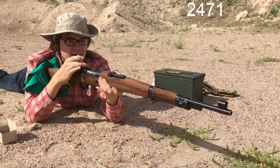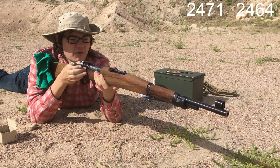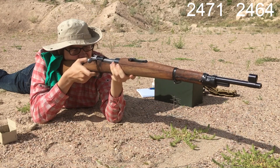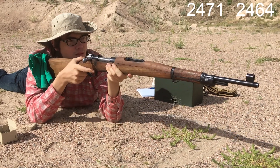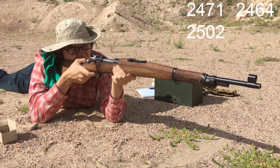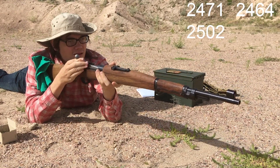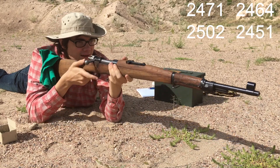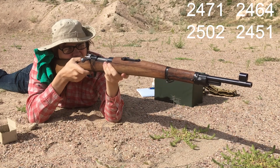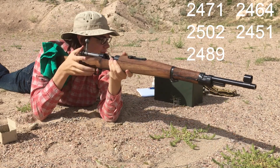Chronograph readings for the 1952 ammo: 2471, 2464, 2502, 2451, 2489. We're empty.